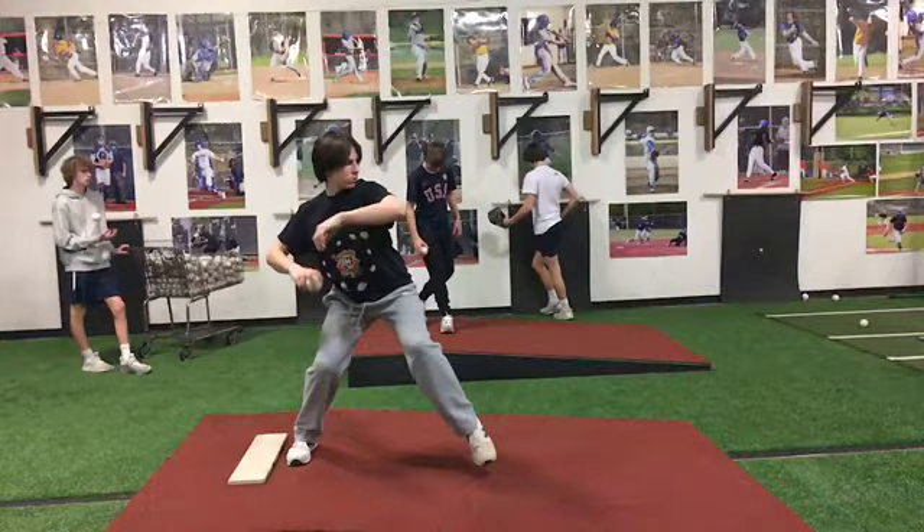Really start focusing on creating that good foot strike. Land on the ball of your foot, not on the heel.